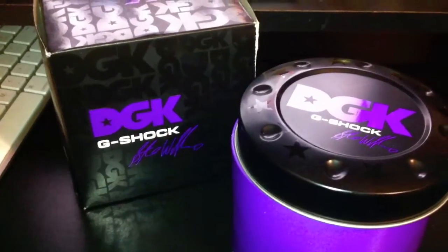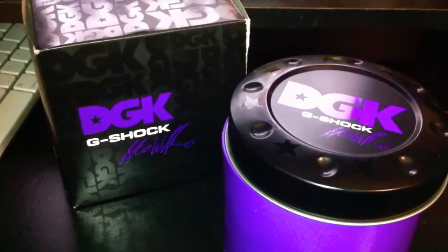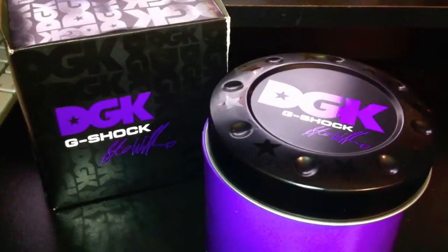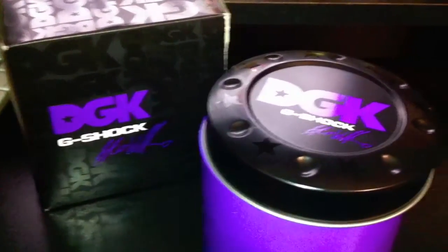Today was my lucky day. I went about half an hour, 35 minutes to pick it up — it was raining — but I got it and it's in my possession now. Here it is. This time around I probably won't sell this one. It's a limited edition G-Shock DGK Stevie Williams.